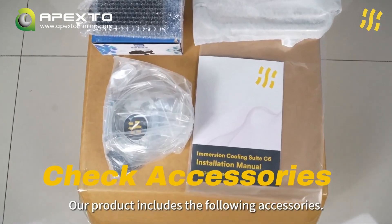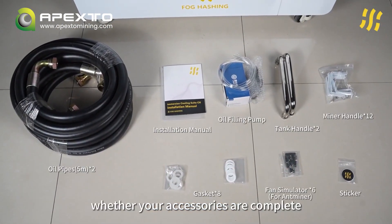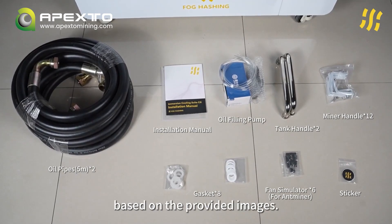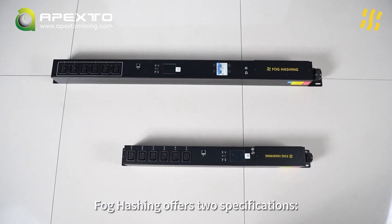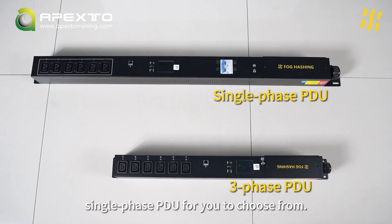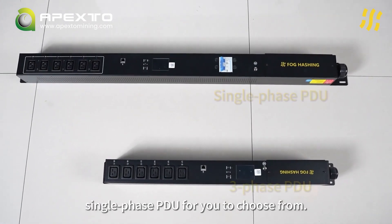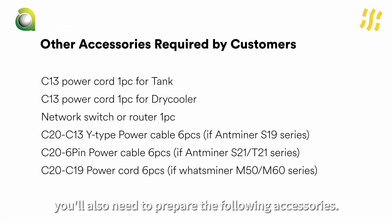Our product includes the following accessories. You can verify whether your accessories are complete based on the provided images. If you require a PDU, Fogcaching offers 3-phase PDU and single-phase PDU for you to choose from. Apart from that, you'll also need to prepare the following accessories.